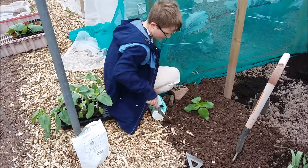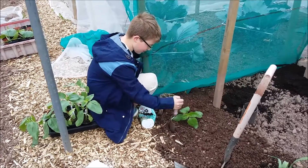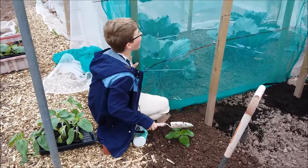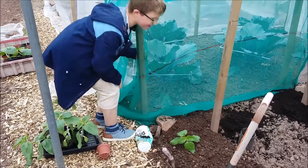Today is the 6th of June and we're just planting out the sunflowers here on the allotment in Cumberland South Wales. Jamie just planted one and he's just about to plant the other, so what are you doing here Jamie?